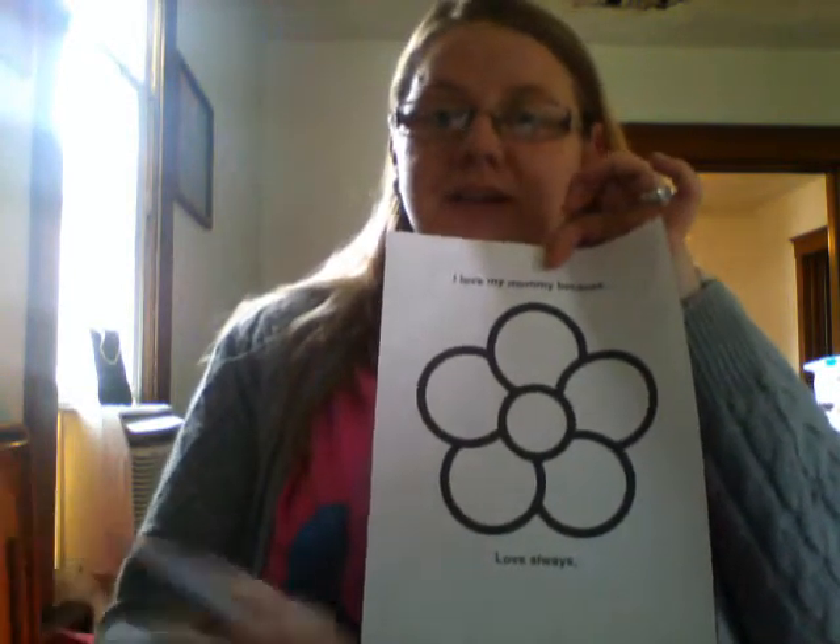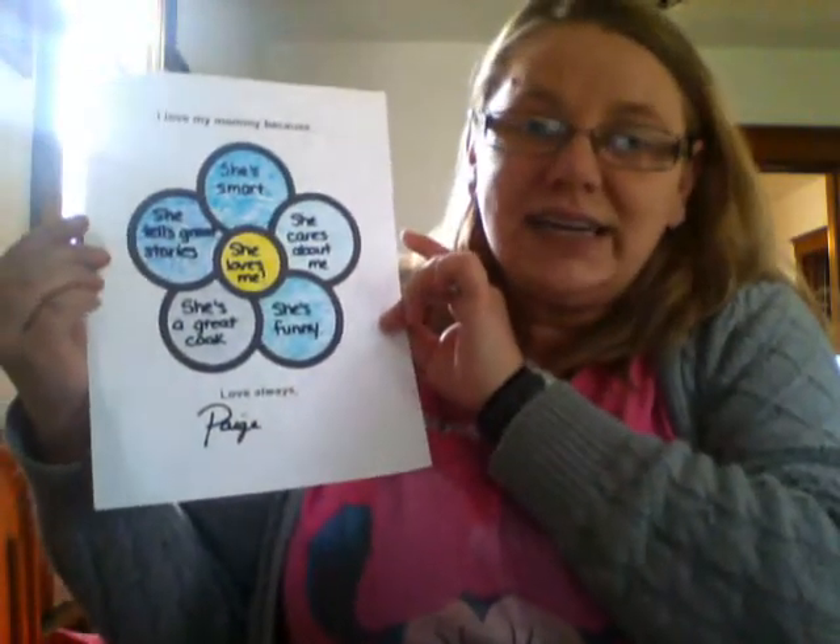Parents, in your emails I am going to send you one of these. So you're going to want this, crayons, and a marker. What you're going to do is sit down with your grown-up and put something special about your mommy in each of these circles. Your grown-up is going to help you write it. Then you're going to wait for the marker to dry and then color it with crayons, and it'll look something like this. I made this one for my mommy — it says I love my mommy because she is smart, she cares about me, she's funny, she is a great cook, she tells great stories, and she loves me. And then down here it says love always Paige, because that's what my mommy calls me — she calls me by my grown-up name, not by my teacher name.